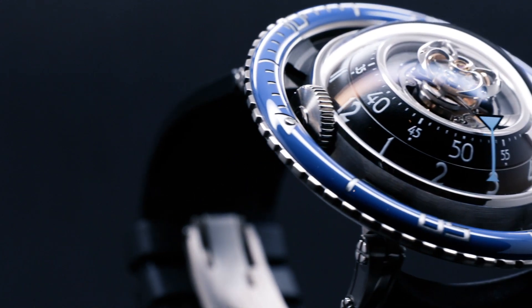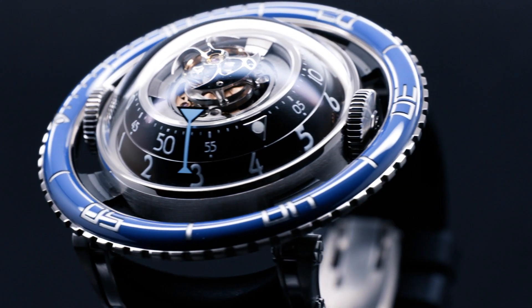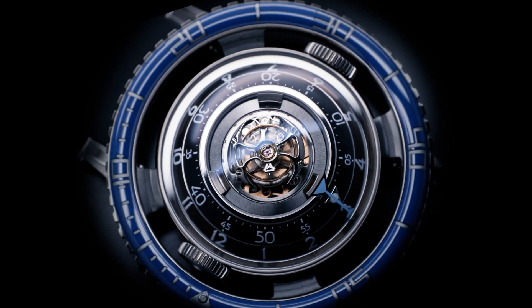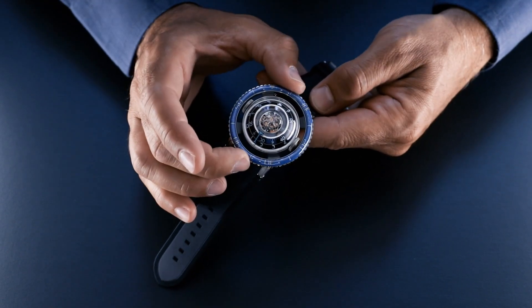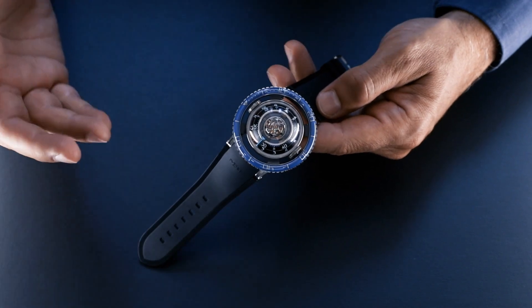The HM7 Aquapod is also a tribute to divers watches. While the HM7 is technically not a divers watch with only 50 meters water resistance, it does have a unidirectional rotating bezel which allows you to measure elapsed time just like a divers watch — fully functional, but as you may notice, it's floating outside of the case.